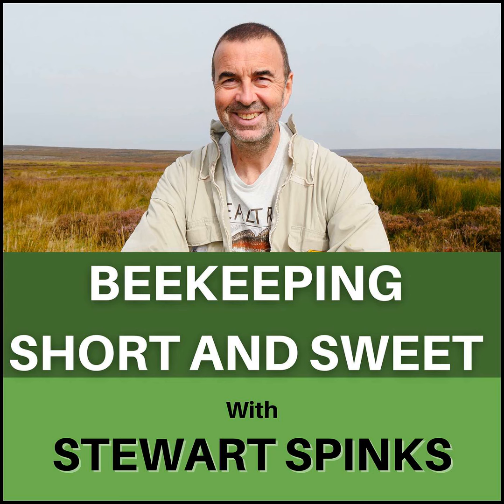Next up are some questions from Janet McMahon, who writes: Hi Stuart, I have a hive that is in the middle of supersedure — the queen is gone and there are four sealed queen cells, which I have been advised to leave as swarming is unlikely. Well, I hope so. Can I treat with Apigard, or do I have to wait until she's back and laying?